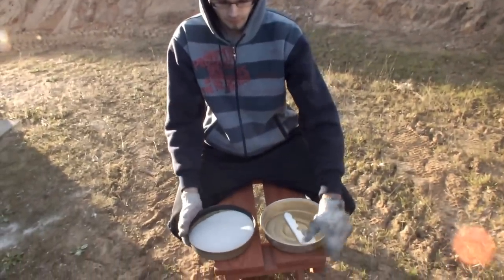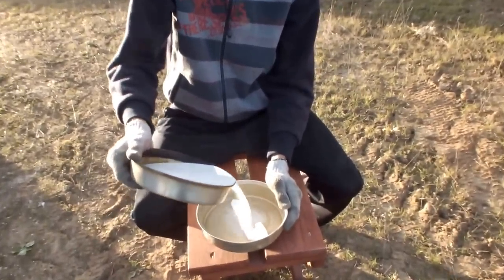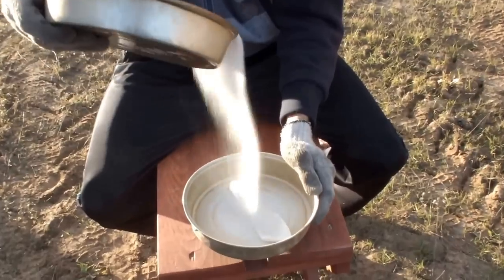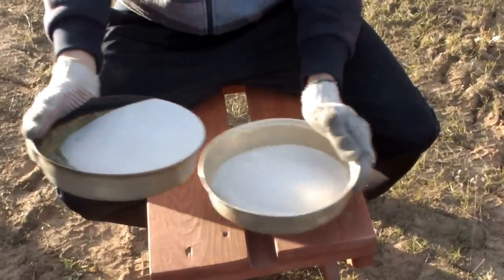To make an aluminum axe, you need a couple more things. First, you need a polyester shape of the object. Put it in a box and sprinkle it with sand.